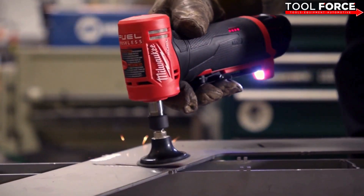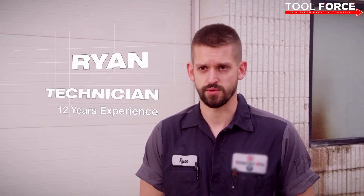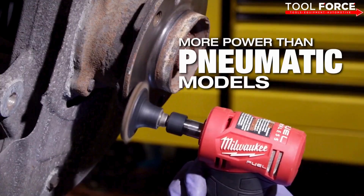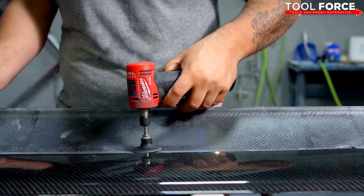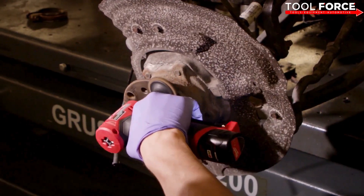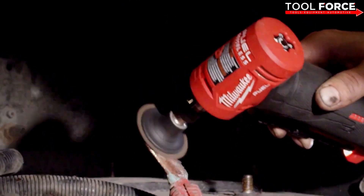Using the M12 Fuel Die Grinder has been able to do the job better than what I've used in the past. The power of the tool is a real smooth delivery — it doesn't bounce or jump at you. There's enough power to where it doesn't slow down. When you really got to take off a lot of grime and grit, you just put it all the way to four and hit the trigger and go. It doesn't bog down and it just keeps on going.